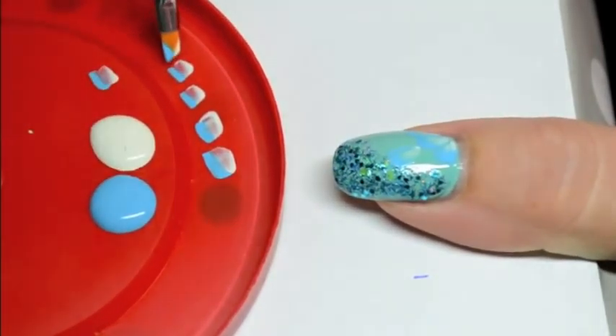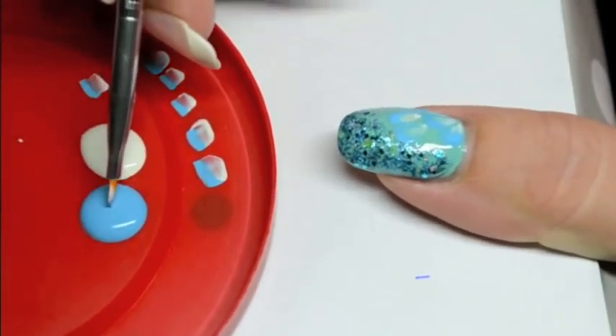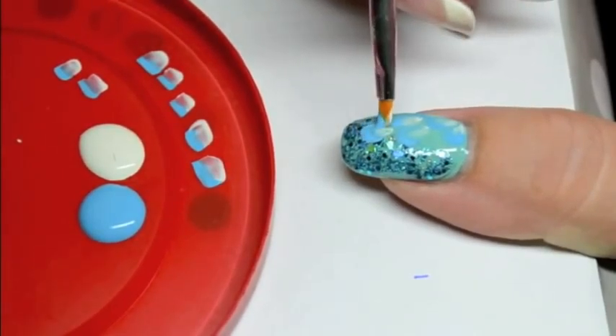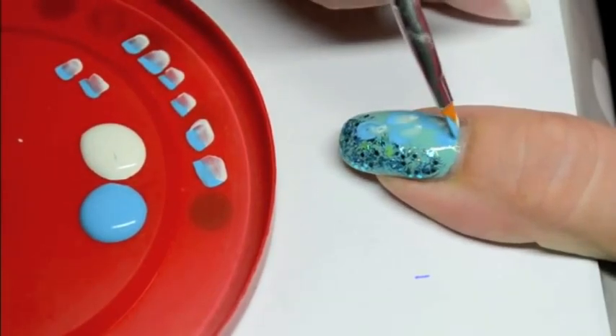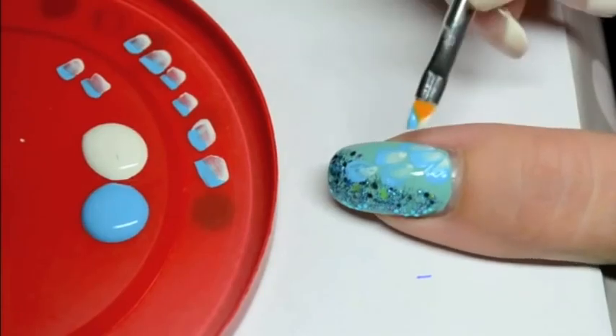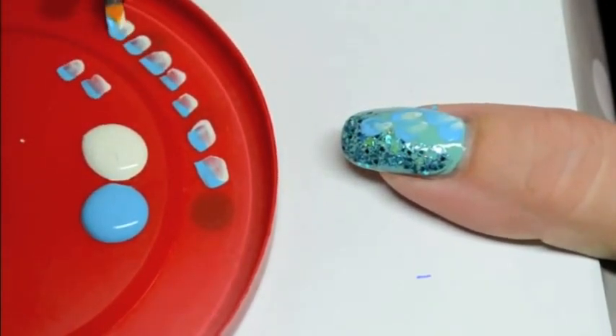You can draw three petals in the corner of the nail, then two petals above, and finally a last one on the top. Don't hesitate to repeat the operation if you think that your paint is not opaque enough.